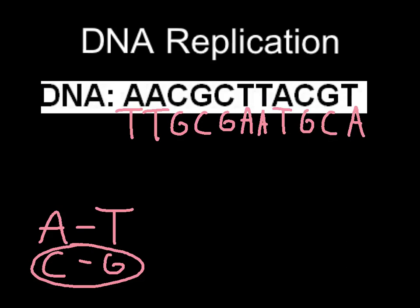Overall, replication is pretty straightforward. It's transcription that we'll do next — going from DNA to RNA — that makes things a little more challenging. If you're done with this video, transcription is the one to watch next.